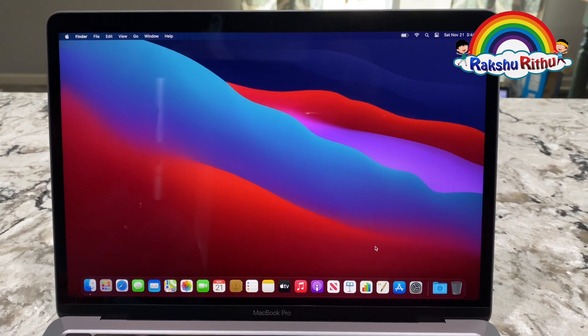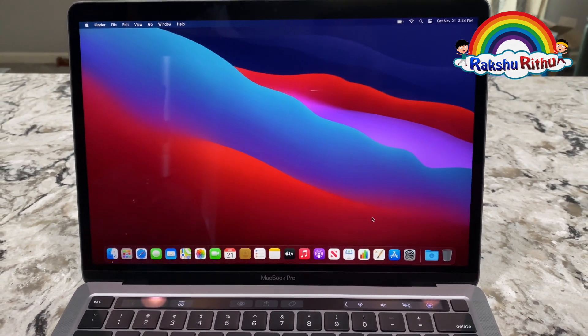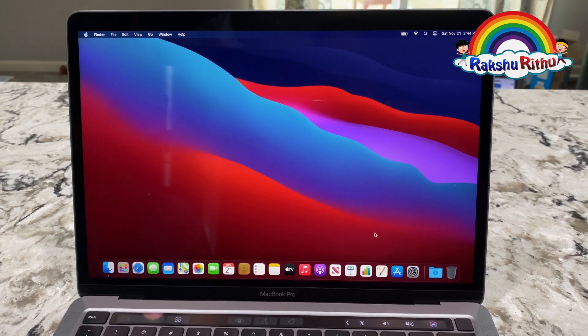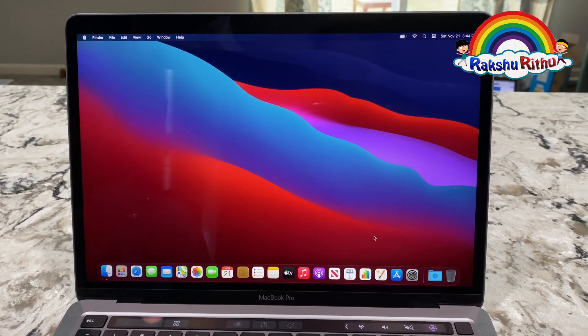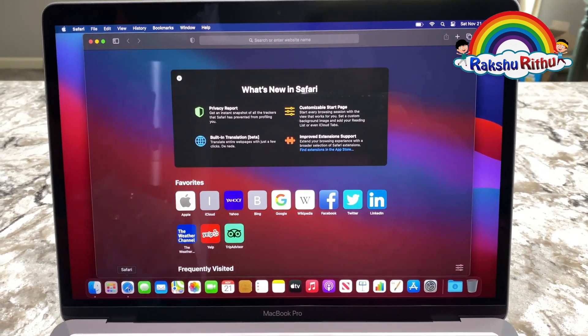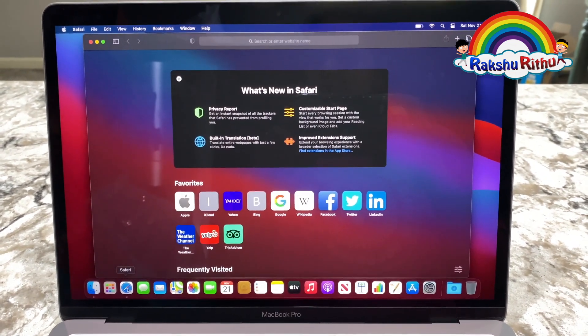macOS Big Sur elevates the most advanced desktop operating system in the world to a new level of power and beauty. Biggest Safari update ever! Discover the new features for maps and messages.